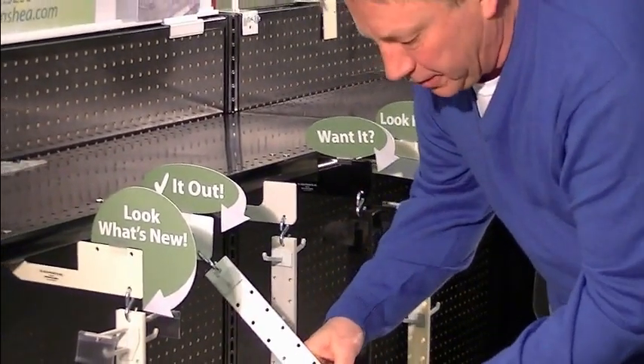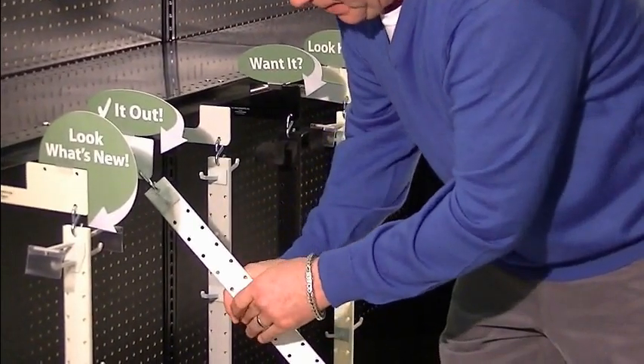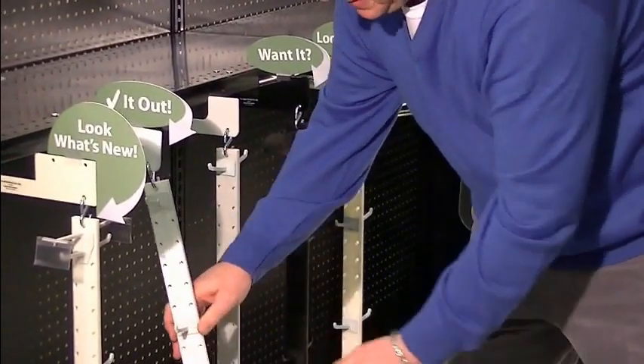You can remove the peg hooks quite easily based on product height and pop them back in. Super sweet system.